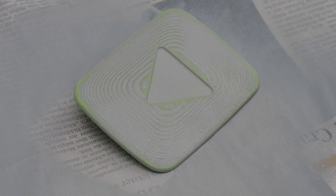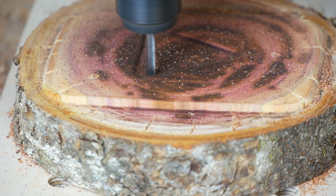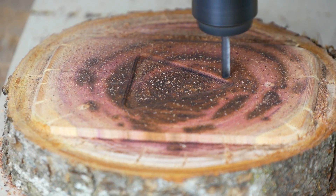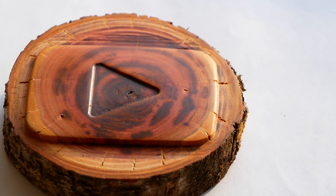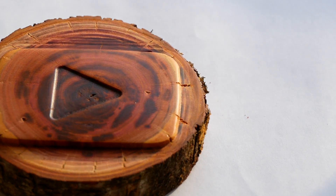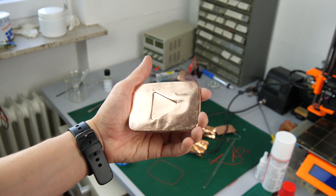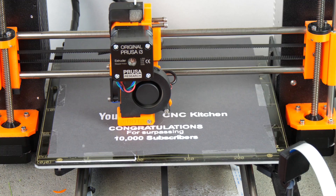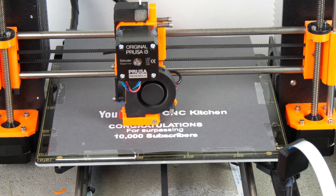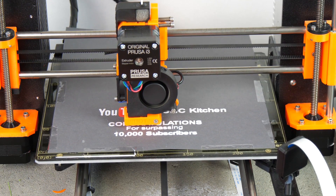Since 100,000 subscribers is still a far way to go, I made myself another YouTube play button. My 1,000 subscribers reward was a wooden play button, the 100,000 subscribers play button will be silver, so I thought copper would be the way to go. If you stick with me today, then I'll show you three cool things: how you can copper plate your 3D prints, how you can add a patina on any copper part, and how you can use your 3D printer to create high contrast prints on paper. But before I start with that I would like to thank you with a small giveaway.